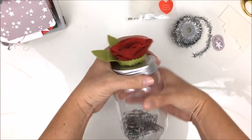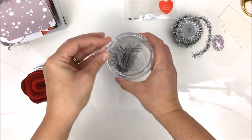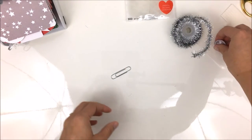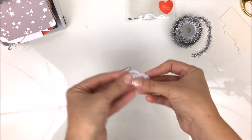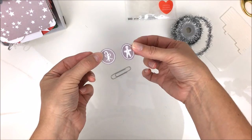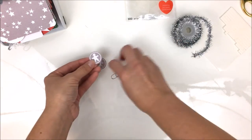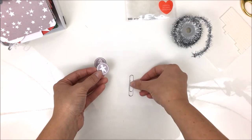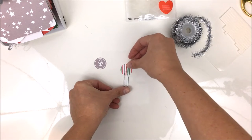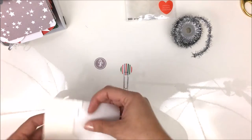Now I wanted to show you how to make those paper clips. If you've got that countdown paper, you can make one too — super easy. These are the only two circles I have left: a little candy cane with a bow and a little gingerbread man. You want to start with one of them and make sure you're working with the top of your paper clip facing the right way.